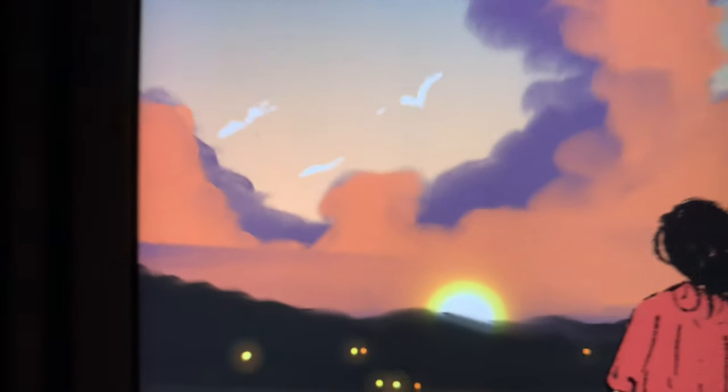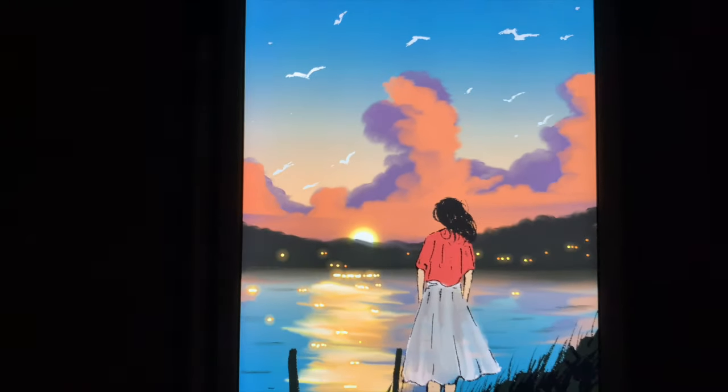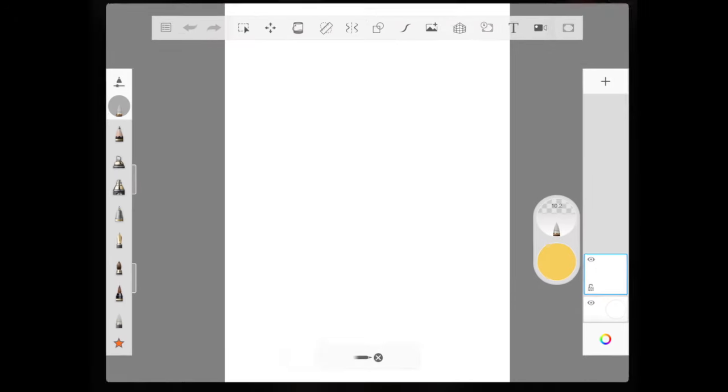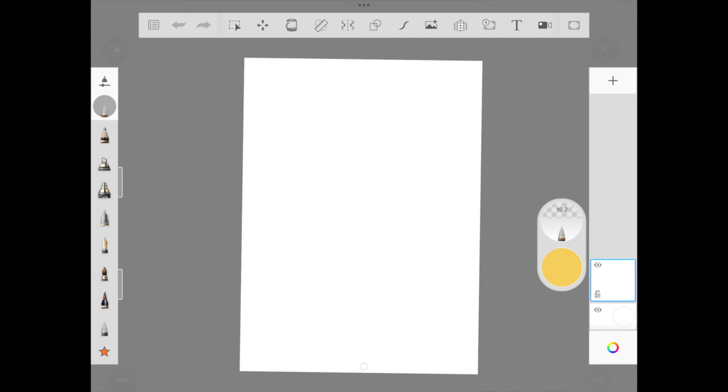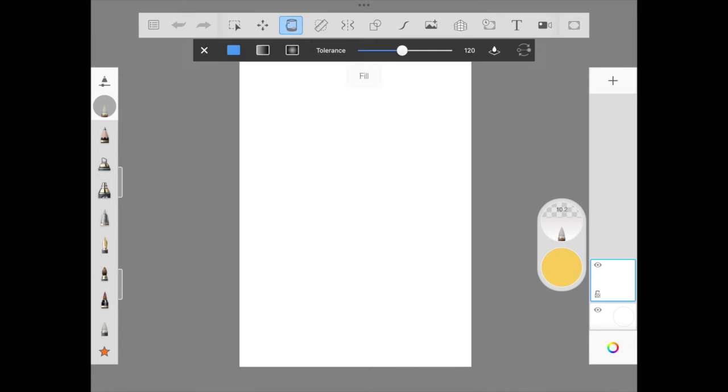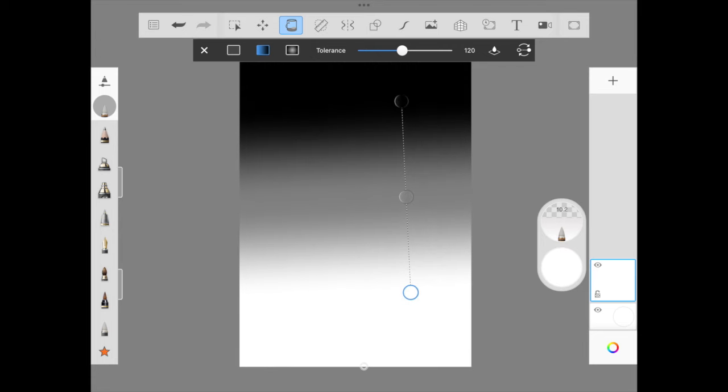This illustration reminds me of the slice-of-life anime genre where the main lead is contemplating life while watching a beautiful sunset by the sea. We are starting off with a screen resolution of 2080 by 2860 and moving straight to our sky.